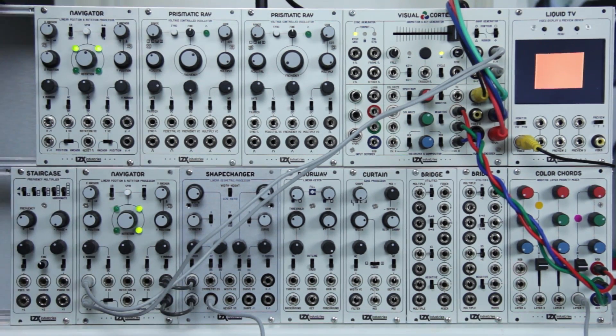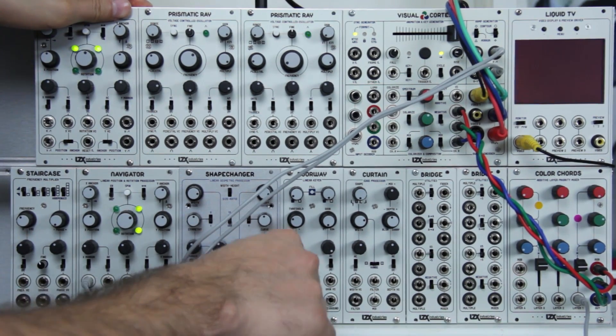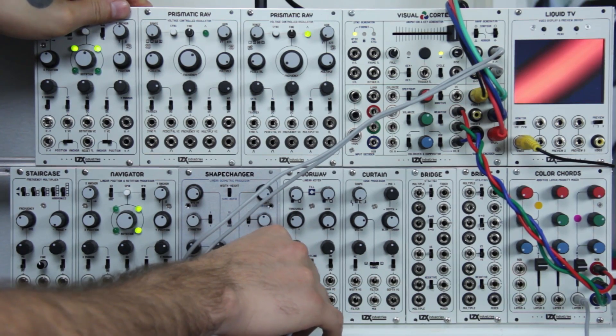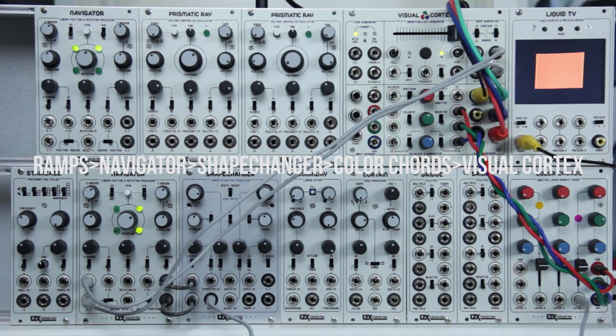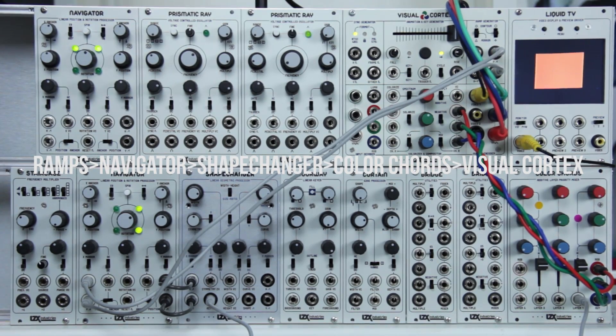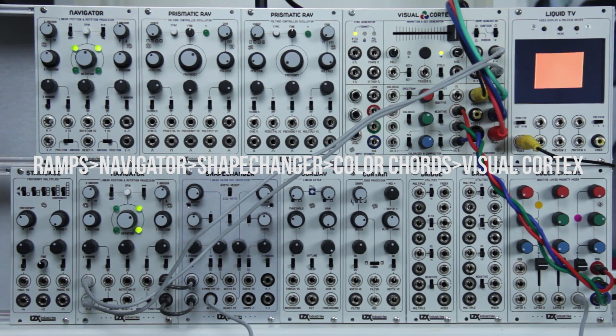The four outputs are the keyed output, shape output, and then the horizontal and vertical outputs. You don't need to have the Navigator before the Shape Changer in the signal flow, but it's an extremely powerful combination and I'll show you why pretty soon.